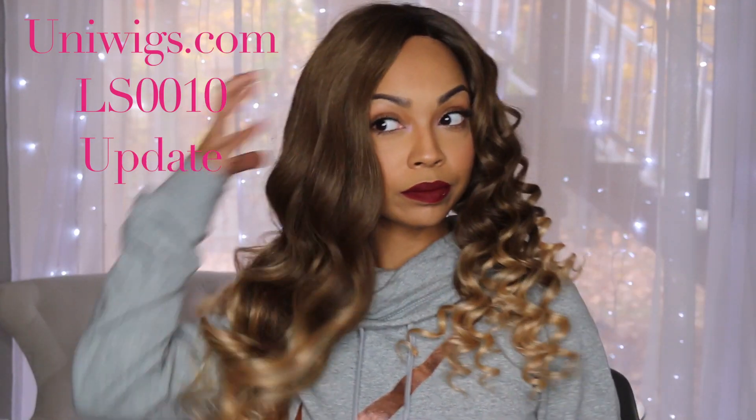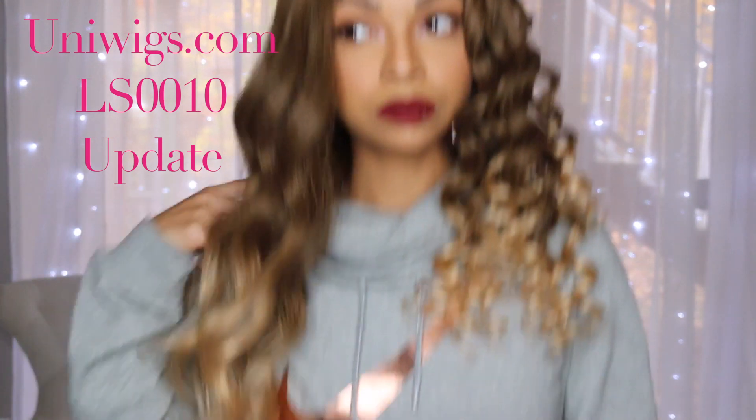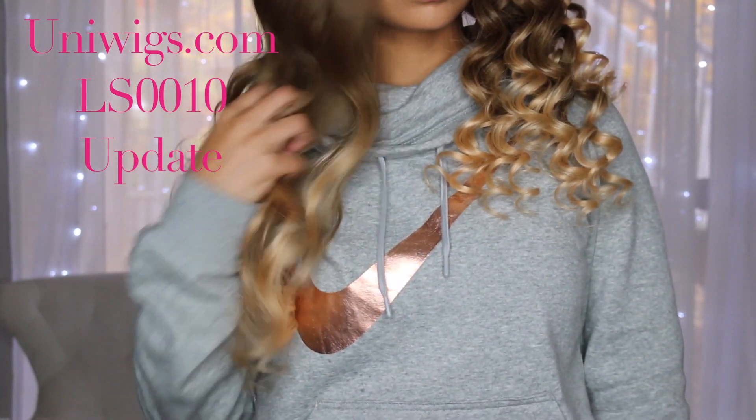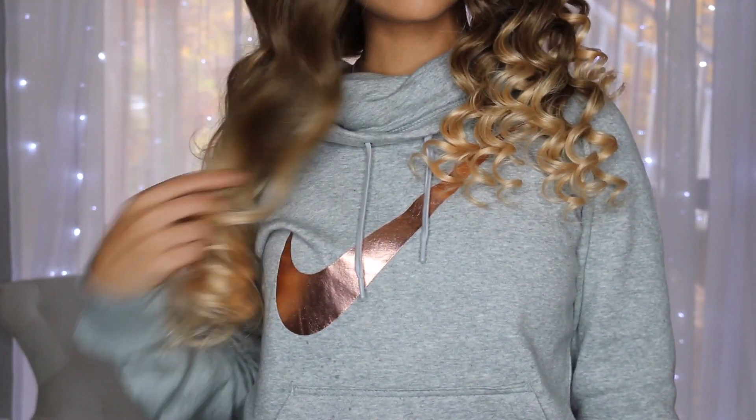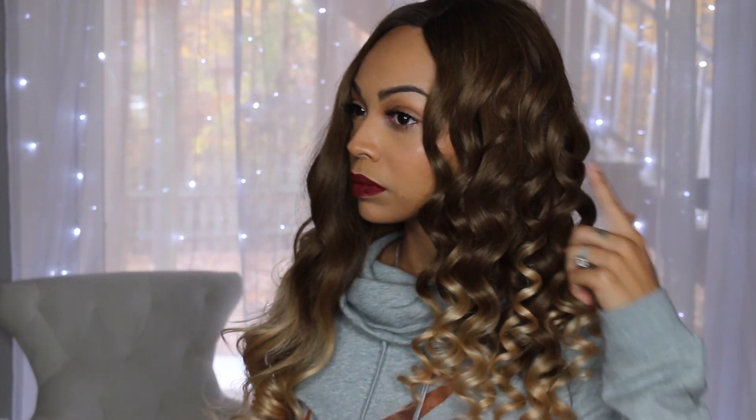Hey everybody, I said I would be back when I wanted to style my Uni Wigs unit. This is the LS0010 and it came to me in a wavy loose style and I went ahead and curled it. So let's get into it and let's do the update.